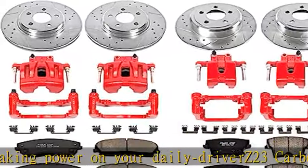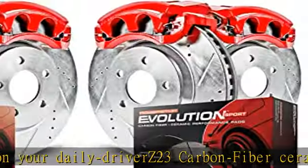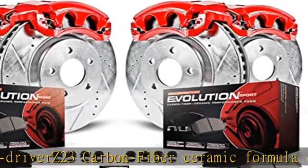Drilled and slotted performance rotors for maximum cooling. Includes premium stainless steel hardware kit and ceramic brake lubricant for easy installation.